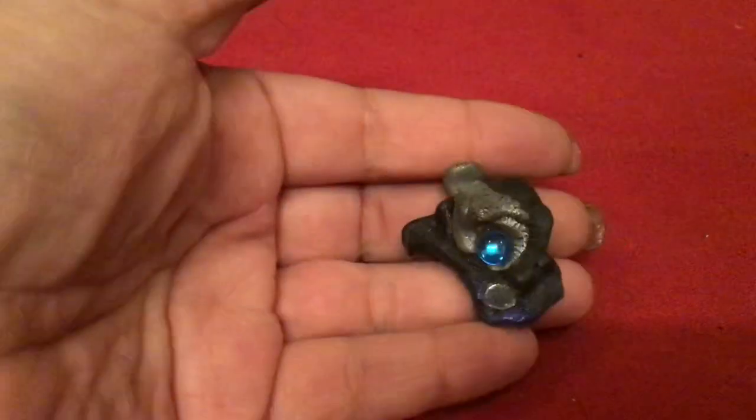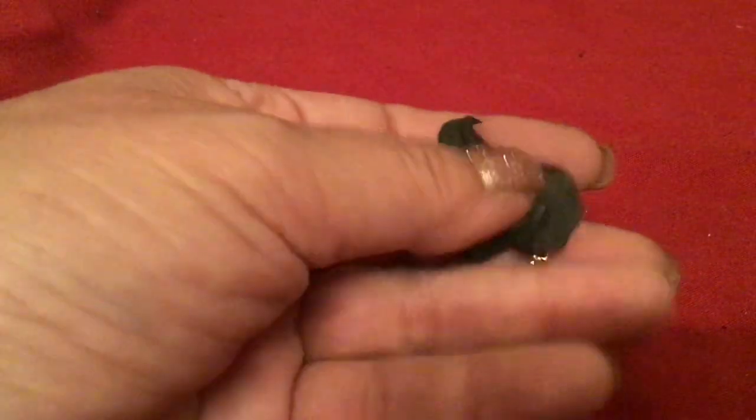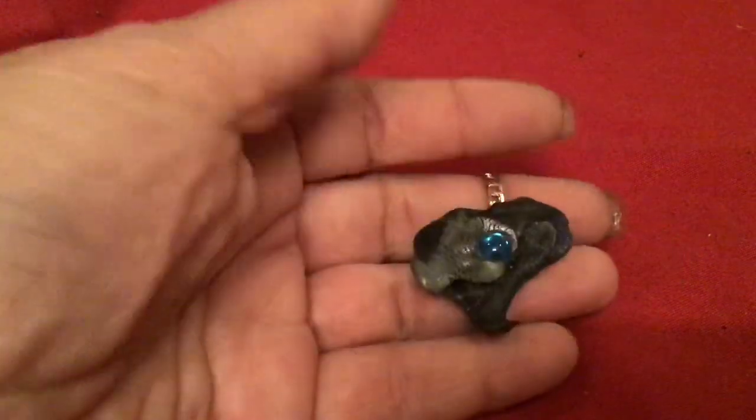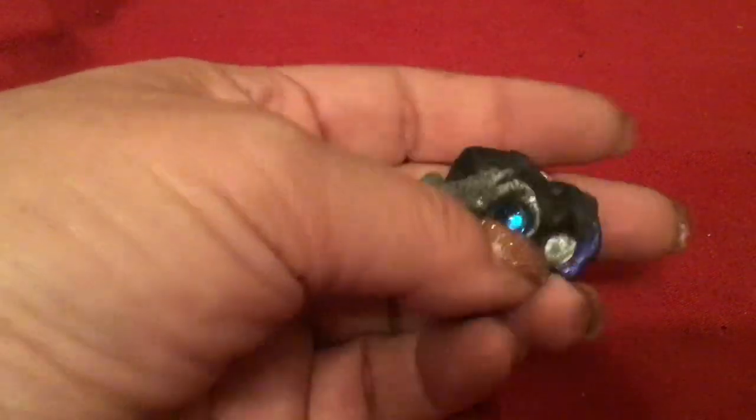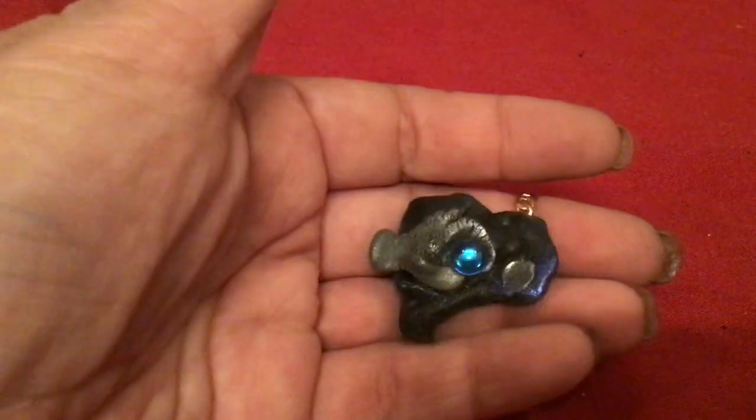This was an earring. I have no idea what it is — it looks like an eye of some sort. Maybe it's the head of a dragon — there's the eye, there's the nostril. I don't know.